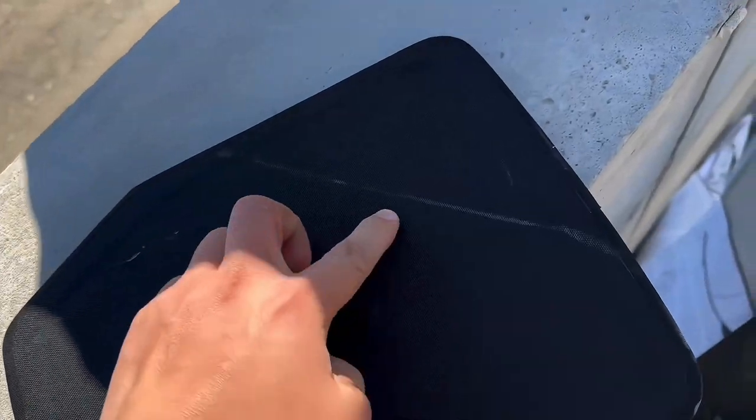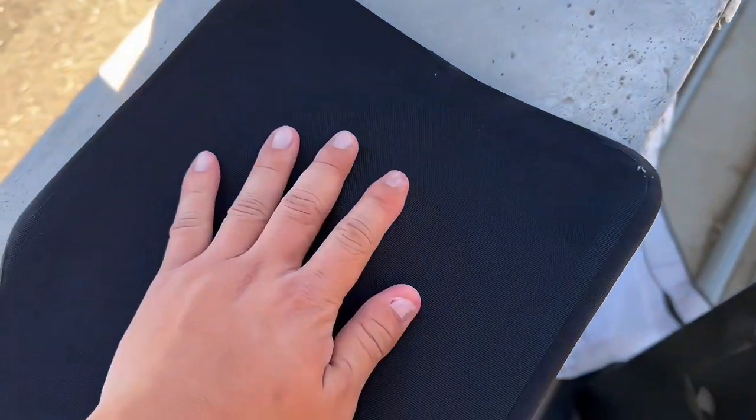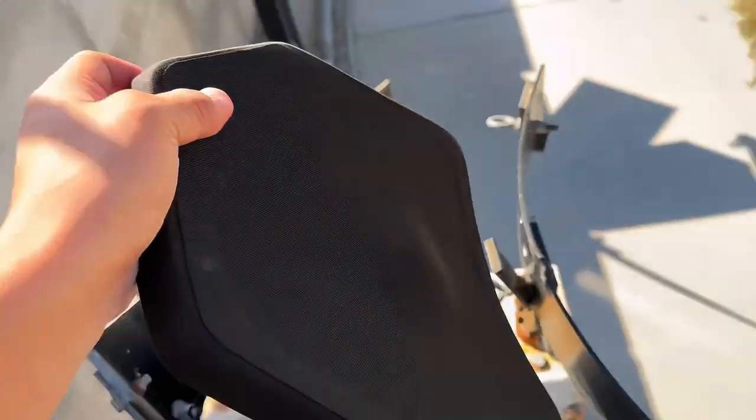All right — two rounds in the center. A little bit of bulge, no penetration. Let's give it some more.